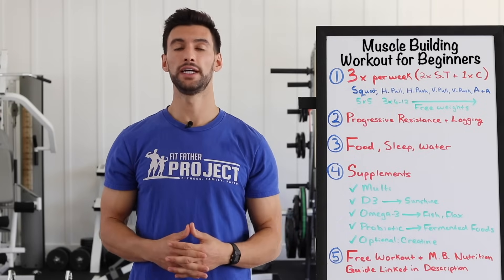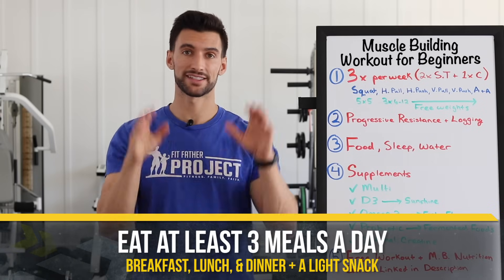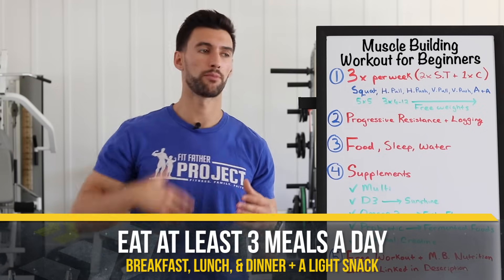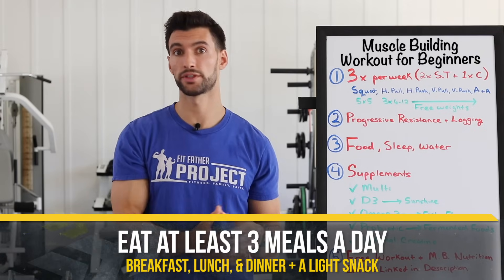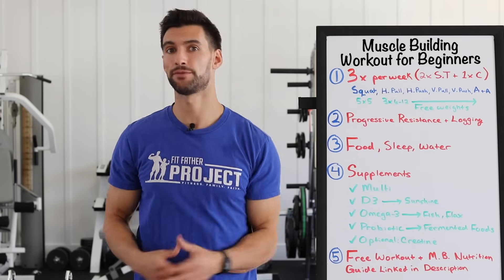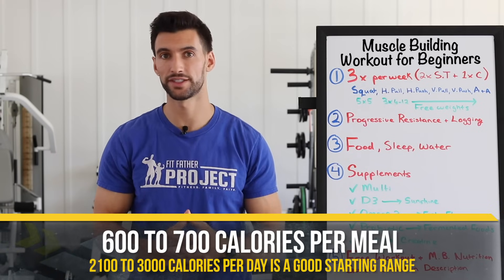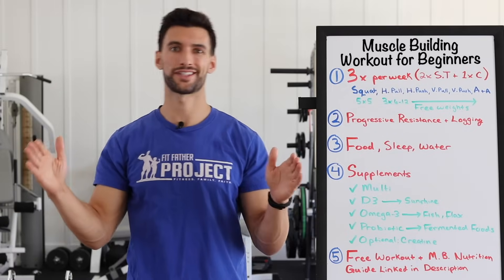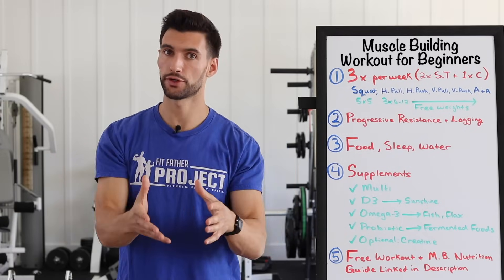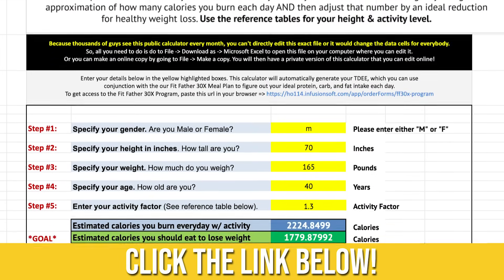Make sure you're getting at least three meals per day. Prioritizing enough calories is really important when you're a beginner strength training. I'd recommend at least breakfast, lunch, and dinner with ideally a snack in between. If each of those meals is around 600 to 700 calories, you'll probably be in the 2,100 to 3,000 calorie range — a good starting point for most people. We need to figure out your numbers, so use that free calorie calculator in the description.